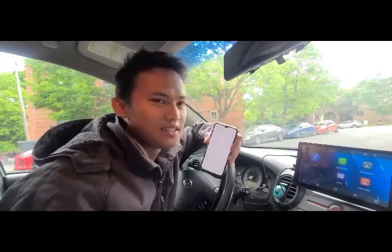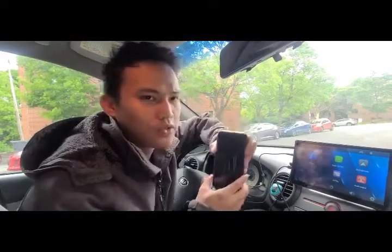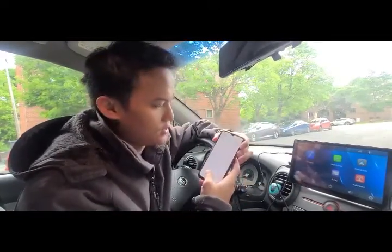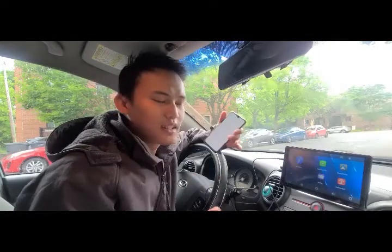I just bought this on Amazon and this is amazing. This is a device where your car could connect using your phone. To connect this device, you simply need to connect using Bluetooth. For now I'm using my Android phone, so I just set up this device.